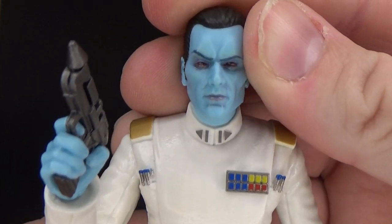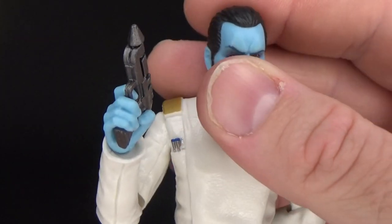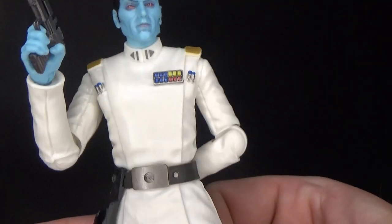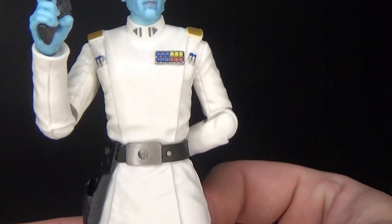It's the same head sculpt but with the photo real paint apps. Looks absolutely fantastic — I love this figure a lot. His outfit is just, you know, iconic. That's probably the best word for it.